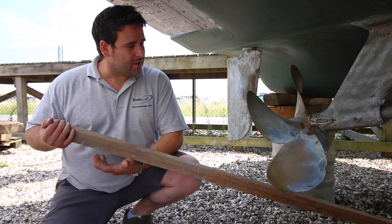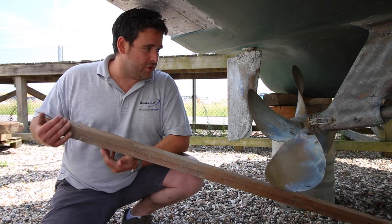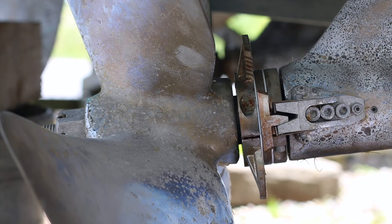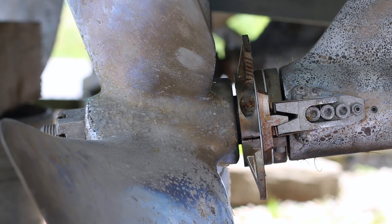Wedge it underneath the propeller and just lift the shaft, and you can see any lift which indicates wear on the shaft. This one's showing a little bit of wear but that's still within tolerance. Any more than that you'd want to be thinking about changing it, but this will certainly do another season.